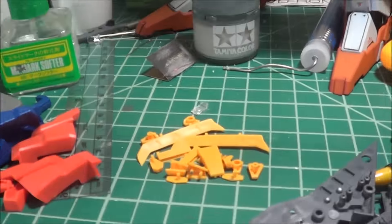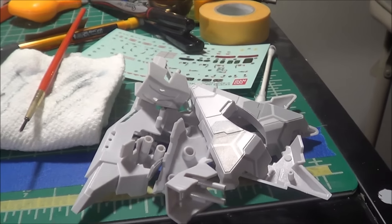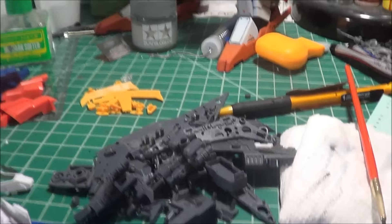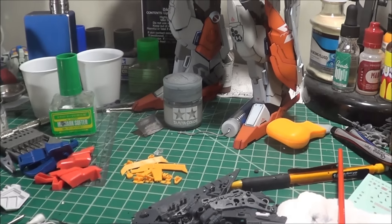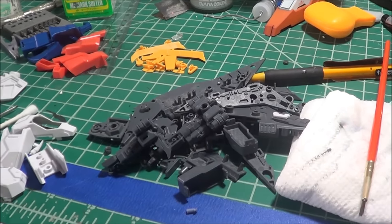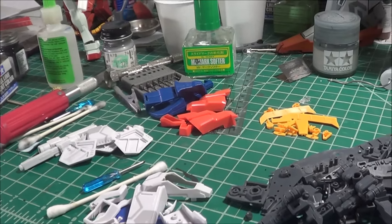Right in front of you, we've got all the pieces separated by what they are and what they're going to be. These are all the shoulder units, and these are going to be black, these are going to be orange, these are going to be grey number 2, these are going to be grey number 3, and these are going to be grey number 1. And all these are going to be metallic. So, a huge chunk of pieces left for the shoulders.